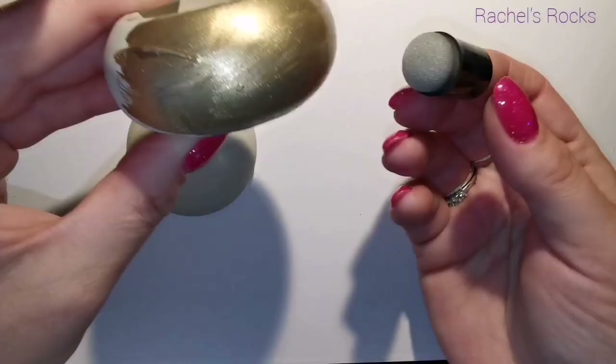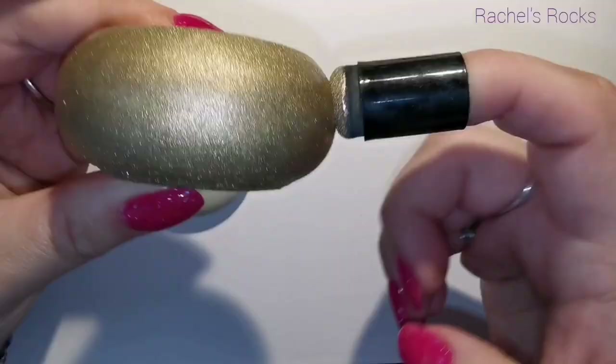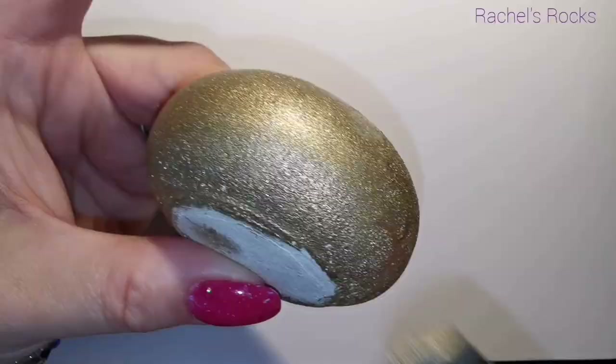Thank you so much for providing me with this mold, Pat. I'm going to be making lots and lots of little trinket boxes and I will be sharing them on my YouTube channel.